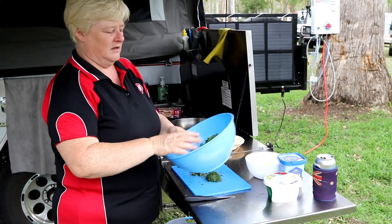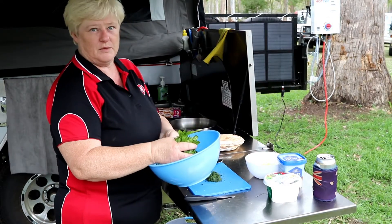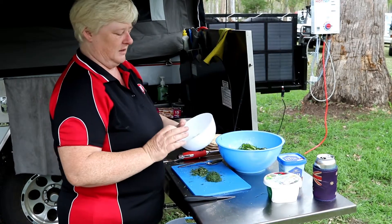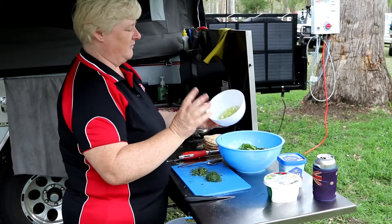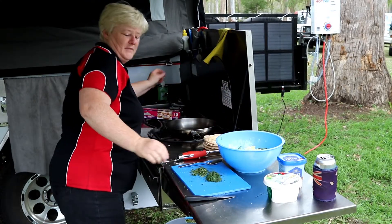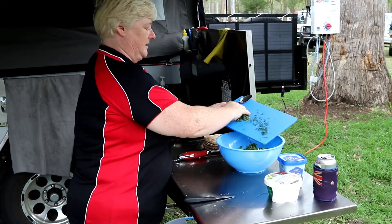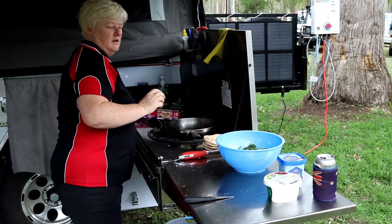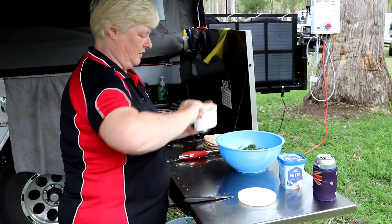I'm going to take about two really good handfuls of just roughly chopped baby spinach. I've got three spring onions, or shallots, or whatever you want to call them, chopped up fairly finely — just going to chuck those in. I've got about a tablespoon of dill and about the same of oregano, just chucking those in.